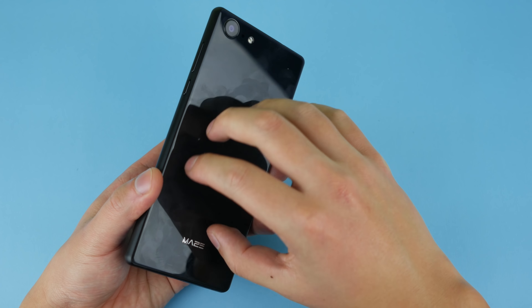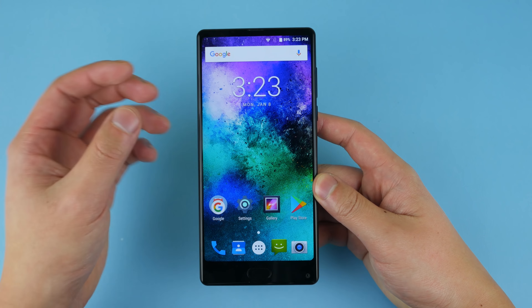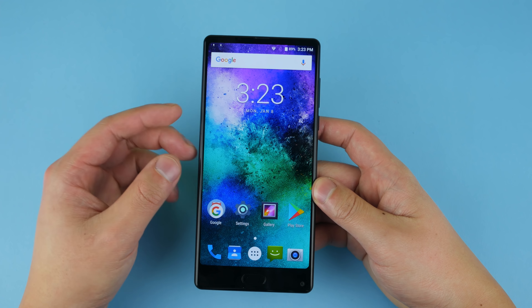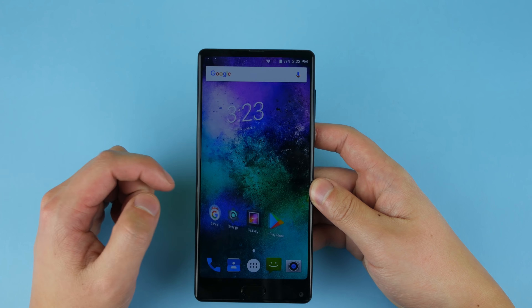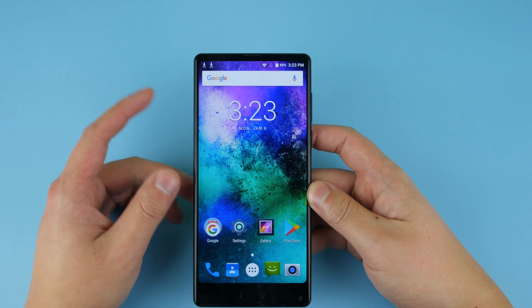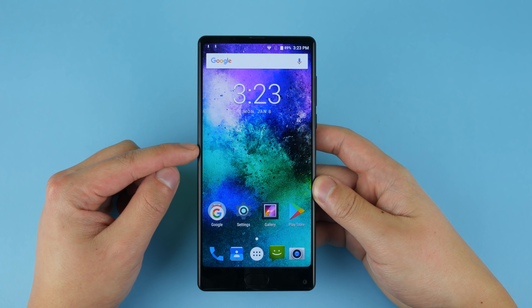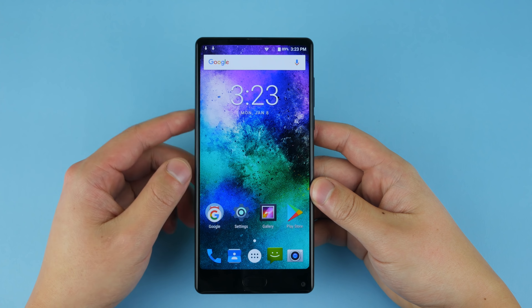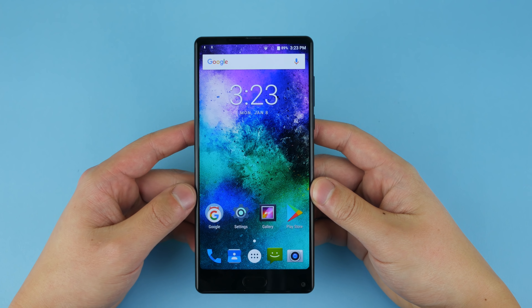Alright, let's talk about first impressions for the Alpha X. The biggest thing I don't like is the glass back — it's really slippery and doesn't feel as good as a matte metal back. I really wish Maze had used metal instead, but it's still very high quality overall. The screen really impressed me — it looks very nice. Since this is an unboxing video I can't give you all the details yet, so be sure to keep an eye out for the full review of the Maze Alpha X coming very soon. Thanks for watching, hope you guys have a great day — likes would be appreciated!